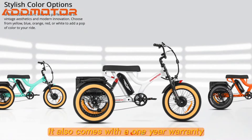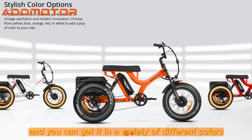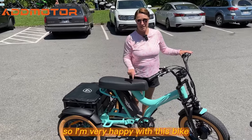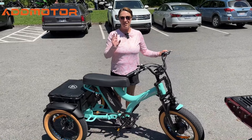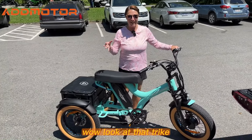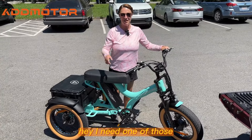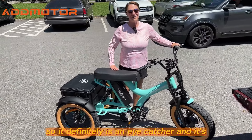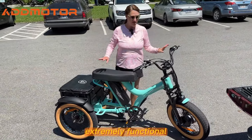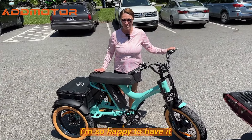It also comes with a one-year warranty and you can get it in a variety of different colors. I'm very happy with this bike. In fact, when I was riding on the loop, the things I could hear behind me were: 'Wow, look at that trike,' 'Hey, I need one of those,' 'Look at that beautiful trike.' So it definitely is an eye catcher and it's extremely functional. I love it. It's great. I'm so happy to have it.